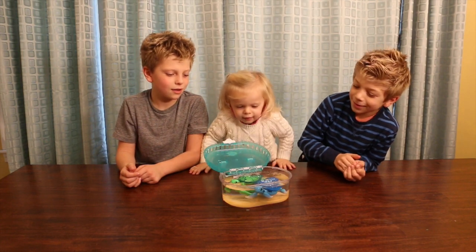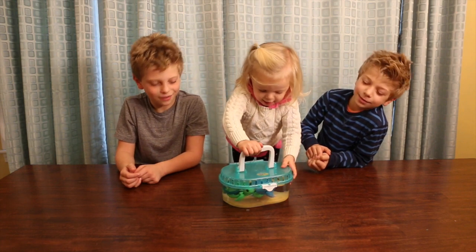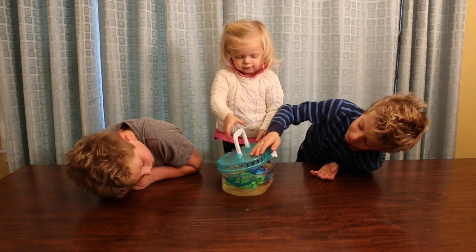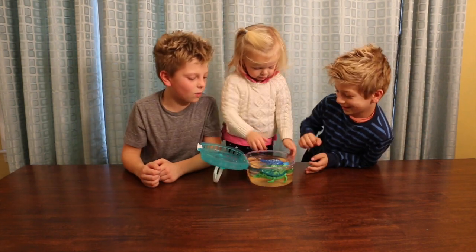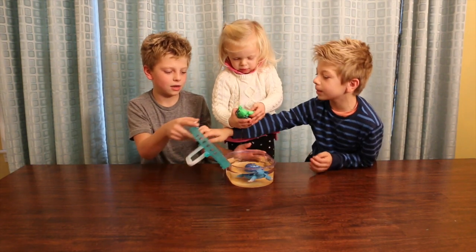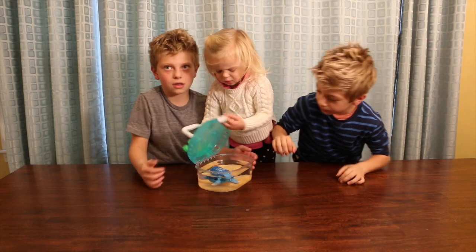Oh, they're best friends! One at a time, maybe? Wanna put one on the land? That's cool! Lock it, Henry, show her how to lock the front. Lock it. Let's take one out. Let's put... Let's keep magicing. Put it on land. She likes to put them in and out.